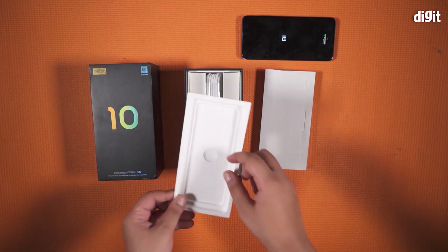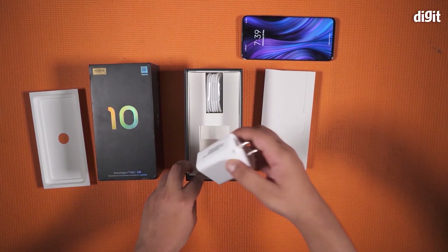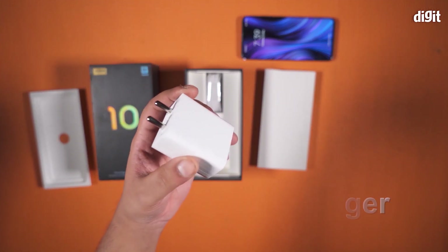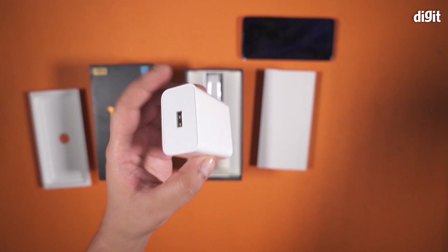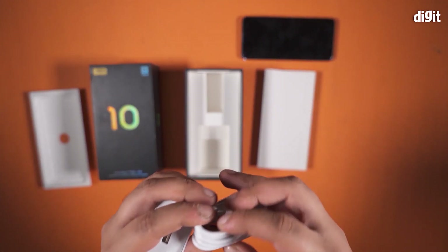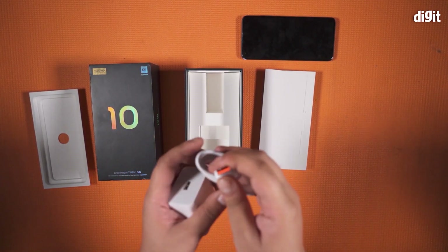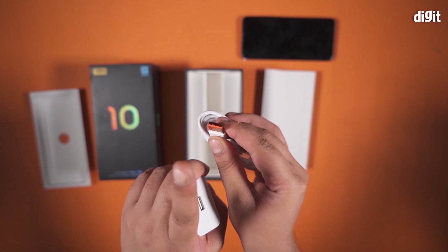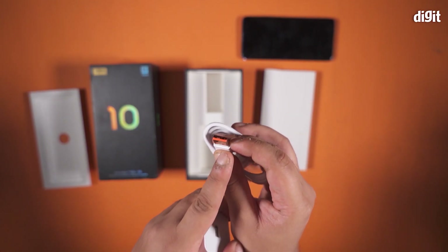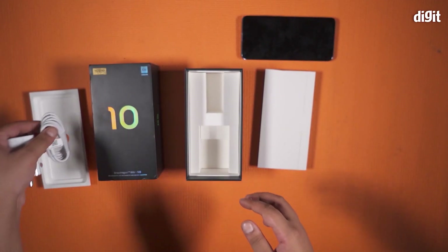If we remove this protective cover, here is the 30 watt Xiaomi charger that you get to top up the battery on the Mi 10. Along with that is a Type-C cable, and you need to use this specific Type-C cable to charge it at 30 watts because of the proprietary nature of this charger. You can identify the cable by the orange tips on the end.